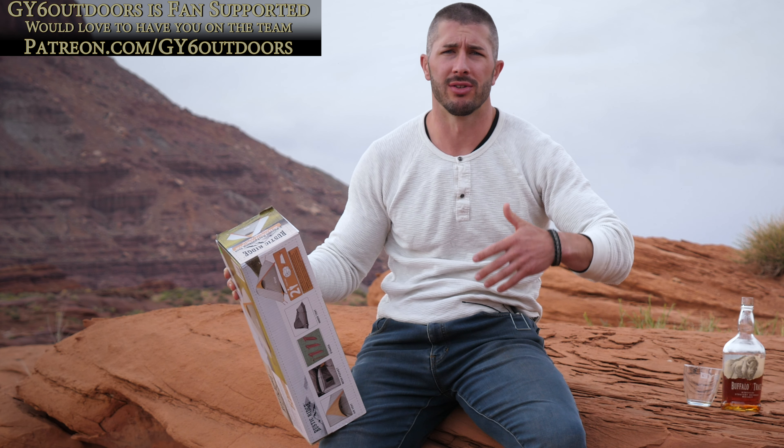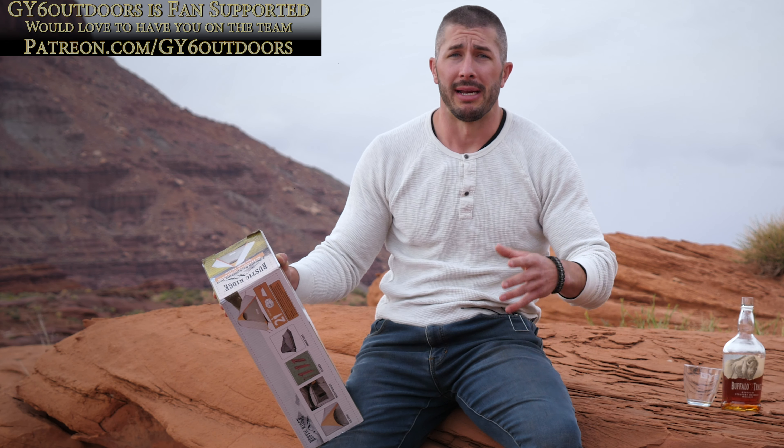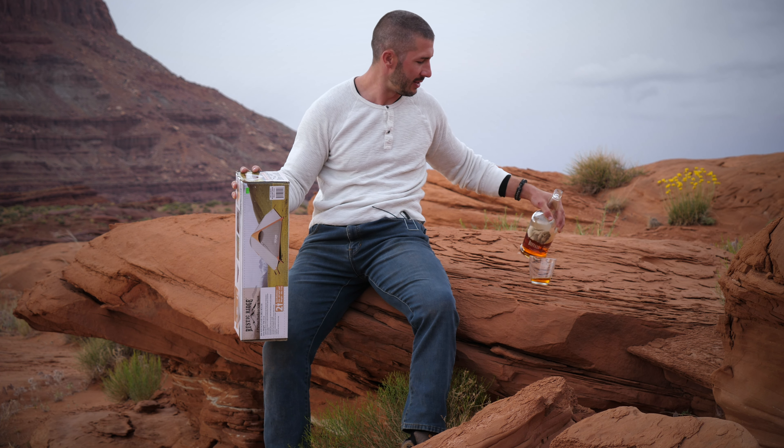Cheers to you guys — comments, likes, and subscriptions mean the world to me. Special thanks to our fan support page, link in the description. GY6 Outdoors is mainly fan-funded, which helps cover production costs to get to unique locations for reviews. I like going out in the middle of nowhere where I'm truly in the elements rather than just a backyard. I want to be a different type of outdoor channel that takes you on adventures while reviewing products — keeps it interesting. Let's open this tent up and see what it's like to pitch it.